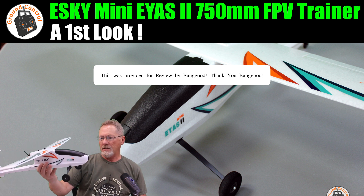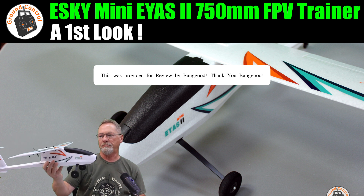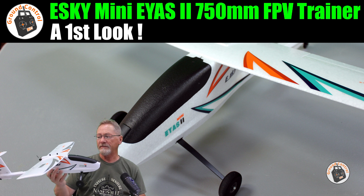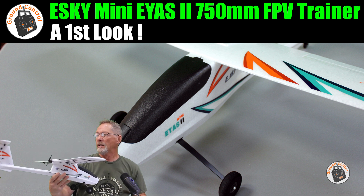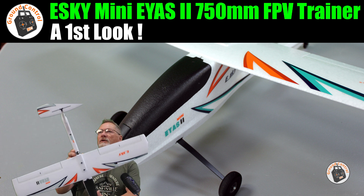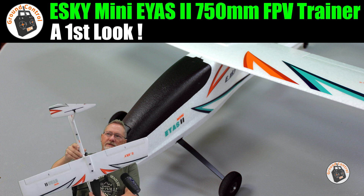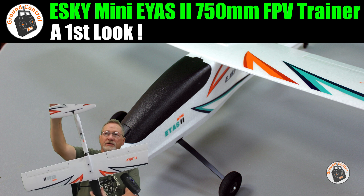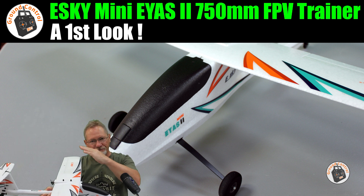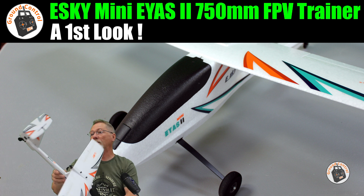A first look at the ESKY ES2 Mini — it's a brushless beginner FPV plane with a 750mm wingspan. It has a unique tail design with a T-mounted horizontal stabilizer that also serves as the elevator. There's no separate moving control surface; the entire horizontal stabilizer moves up and down to function as the elevator.